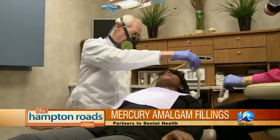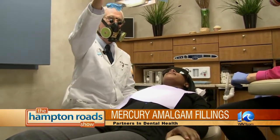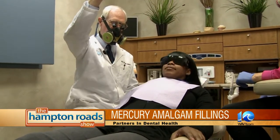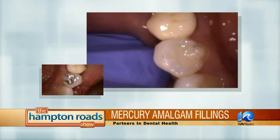Is this a painful process when they're having the mercury taken out? No, it's not painful. It's not any different than any other procedure. It's just a little extra step that we go through for all our patients, no matter if they want it or not, because we're firm believers in it.